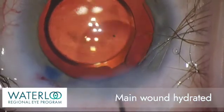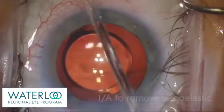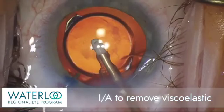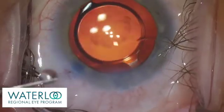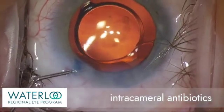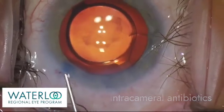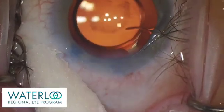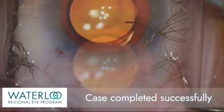The self-sealing wound is now hydrated. The IA handpiece is now used again to remove the remaining viscoelastic. Intracameral antibiotics can be injected at the end of the case. The wounds are well sealed, the eye is nicely pressurized, and the case is completed successfully.